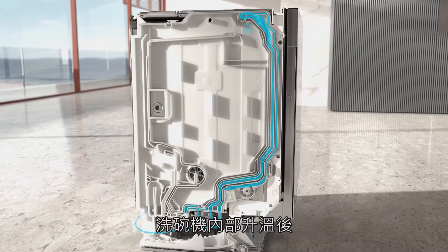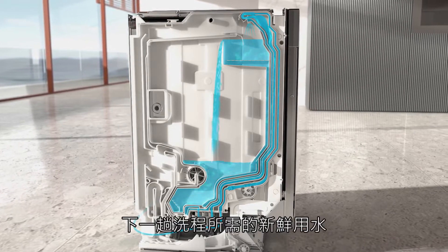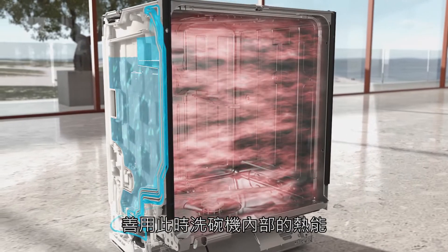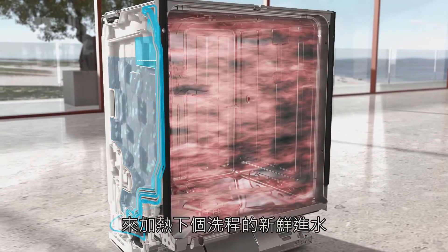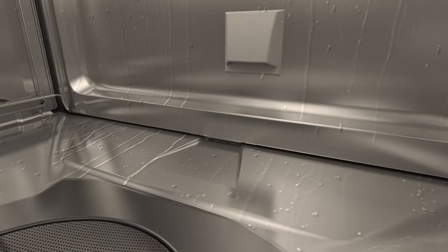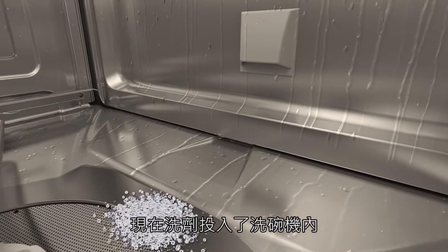Once the wash cabinet has been heated up, the heat reservoir in the water inlet mixer fills with fresh water. The heat from the wash cabinet can be used to warm the new fresh water for the next wash phase. The detergent is now added to the wash cabinet.